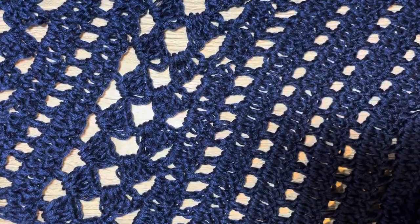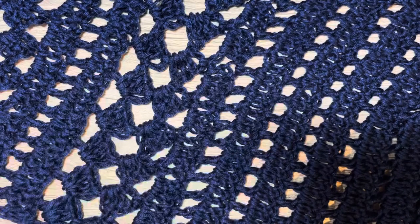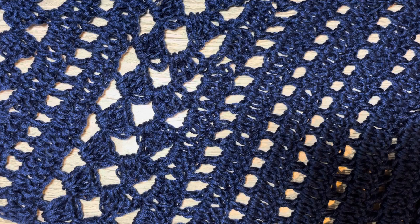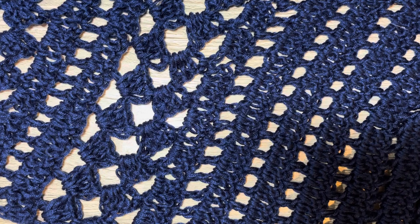The yarn I used for this project was Be So Baby by Kristen Omdahl - this has been discontinued. It was a lightweight 3, 142 yards per ball. I used about 10 to 11 balls, keeping all the ball bands to count. That's like 1600 yards of yarn, but that is because I made mine very, very large.